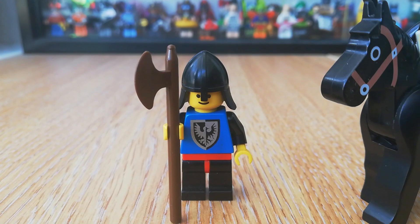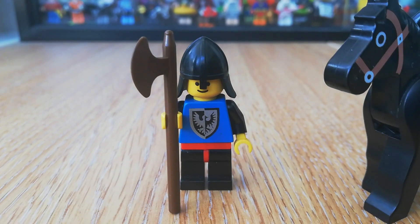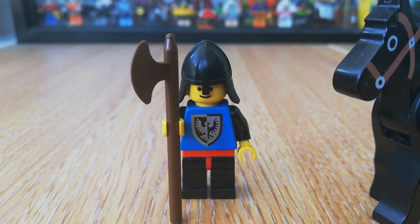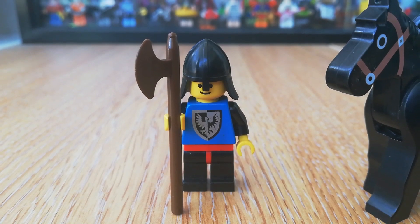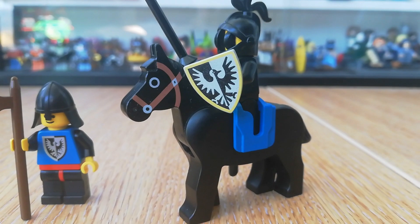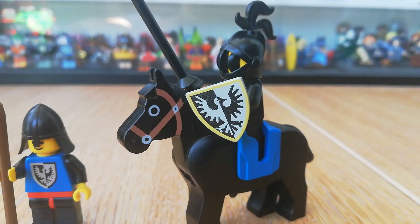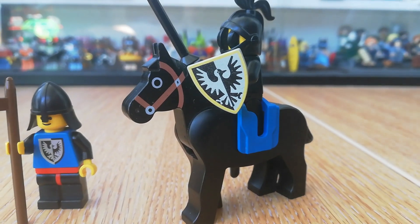This one is a generic Black Falcon Guard — a little bit different, he's got a red belt on his torso, a nice print but nothing on the back. He's got his brown axe or halberd. Then we've got our Black Knight, with his white flag and yellow Falcon shield, and a nice black horse.